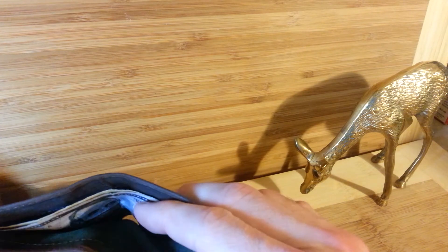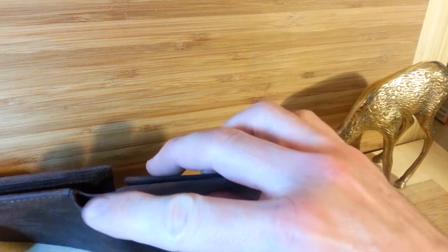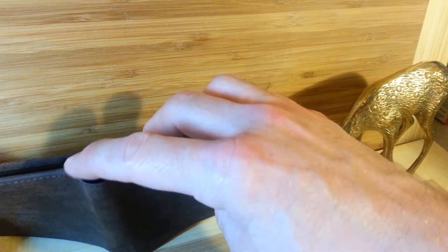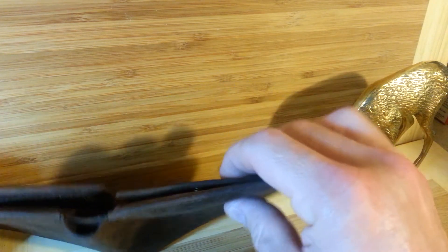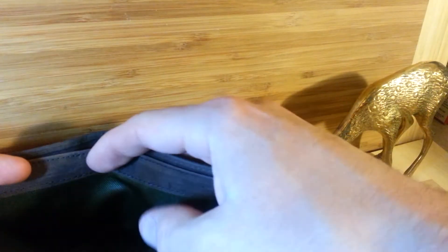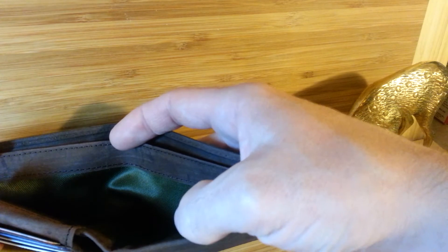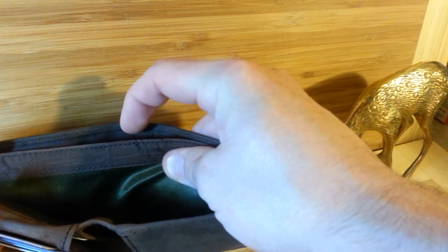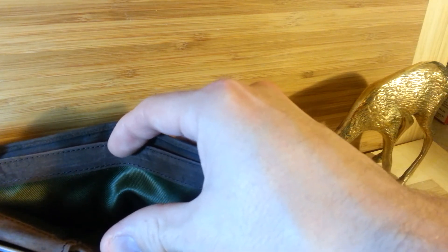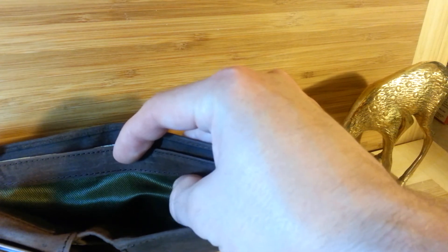A couple other features that are nice. I flipped the wallet over — see that little loop right here? This way it doesn't bunch up when you open it, causing unnecessary strain or wear on the wallet. This feature alone is really, really well thought out. It hinges really nicely. Back to the inside of the wallet — it's a little bit difficult to see with the lighting here, but the inside is almost like an army green or olive green color. It's a fabric, a diagonal print. It's really nice because it's got a nice visual contrast.